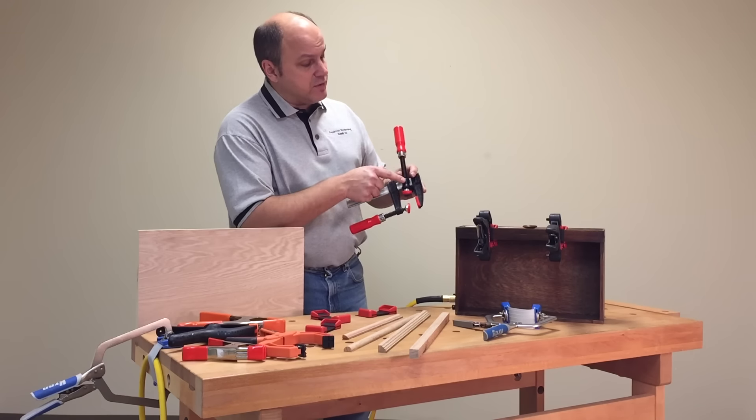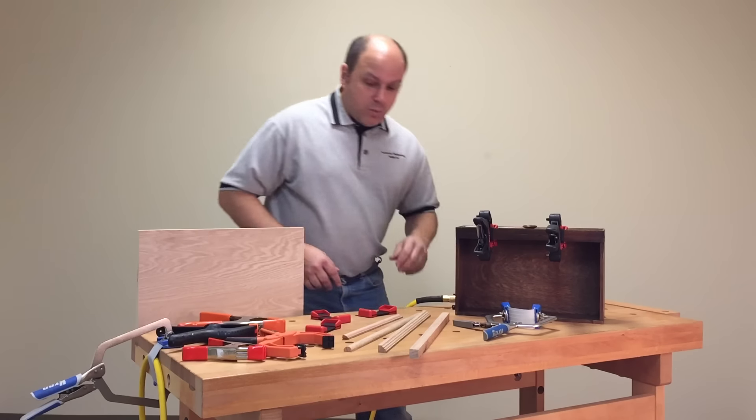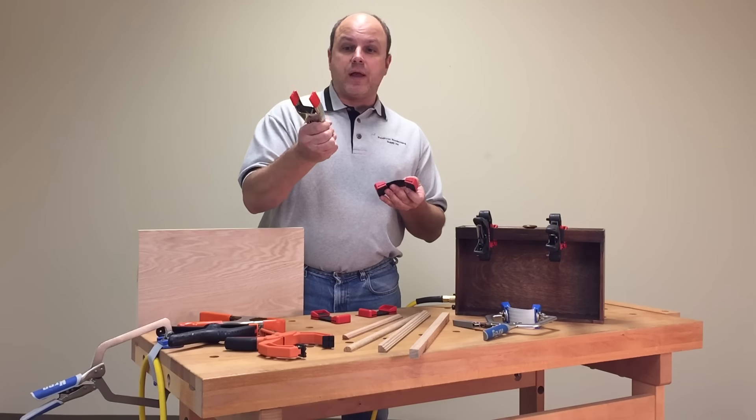This accessory is rather expensive — it's a $9 add-on for that F-clamp. So what I want to show you today is called Flex-A-Band, and what it's designed to do is work with your spring clamps.